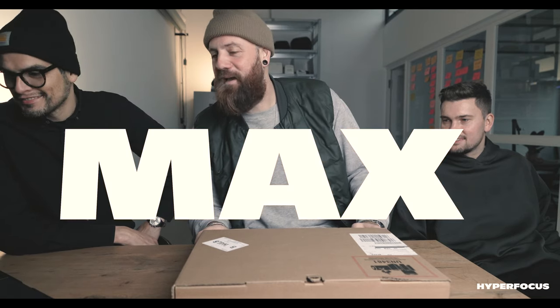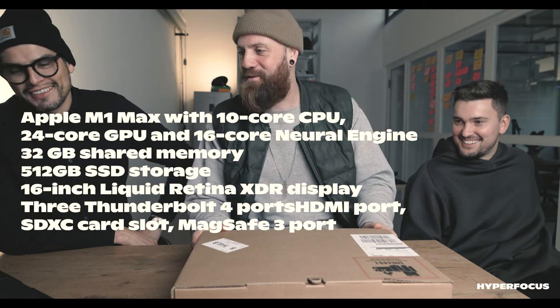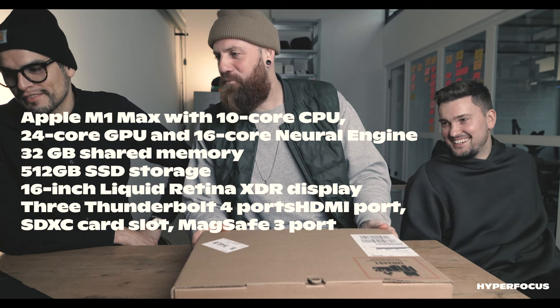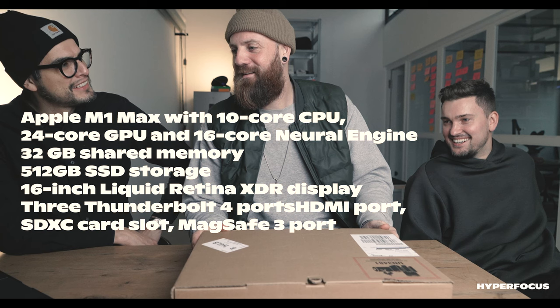What are the specs on this? So we have the Apple M1 Max — with a 10-core CPU, 24-core GPU, and 16-core Neural Engine. Exciting.